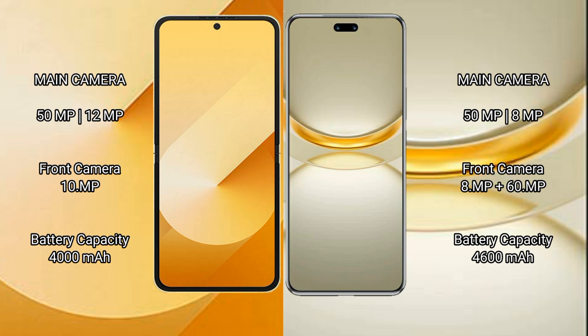Samsung Galaxy Z Flip 6 has a 4000mAh battery with 25W fast charging support. Huawei Nova 12 Ultra has a 4600mAh battery with 100W fast charging support.